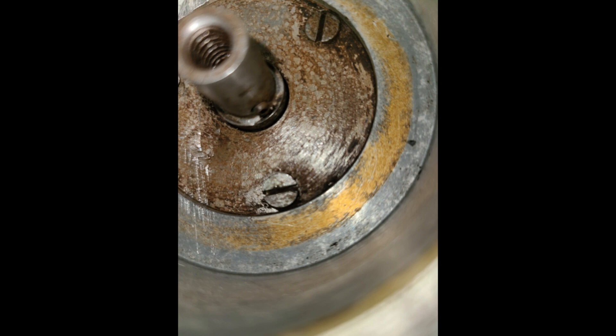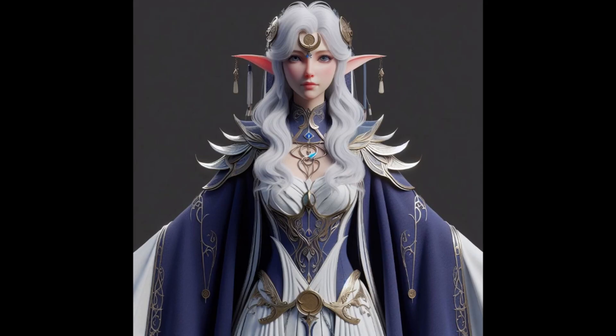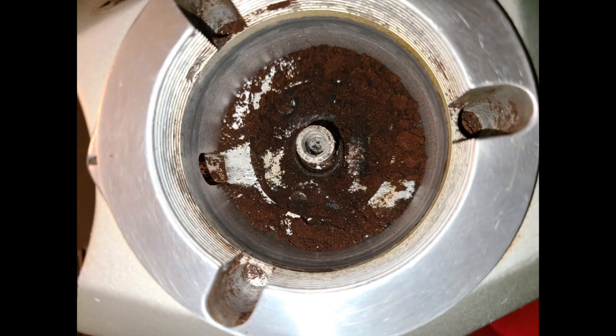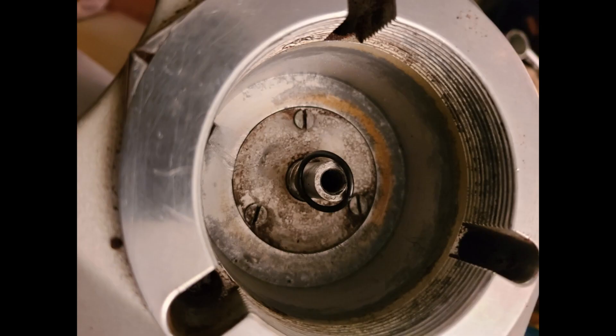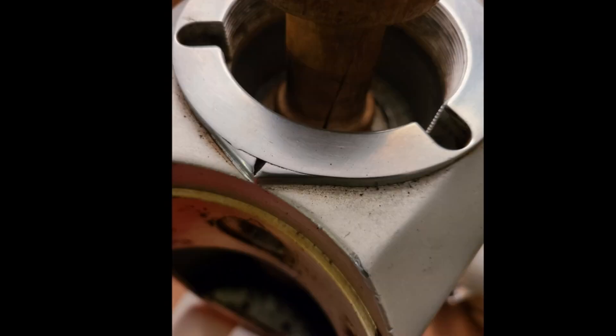Another way is to use a flat screwdriver to remove the burr holder, if you are careful enough that you cause no damage to the bottom of the burr holder. Either way works. For me, it is easier to use the screwdriver to lift out the upper burr holder. Since we are replacing the burrs, now is the time to clean and replace the burrs on the upper and lower burr holder. You can also refer to my previous video on replacing the burrs. With the burr holder removed, place the O-ring in a safe location and pay attention to the key on the shaft. This will be necessary when we are reassembling the grinder.